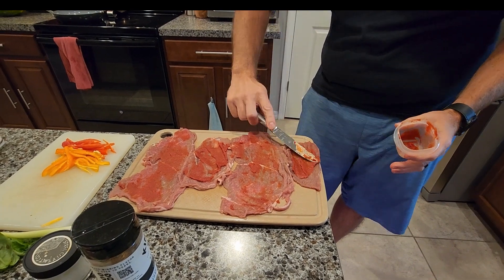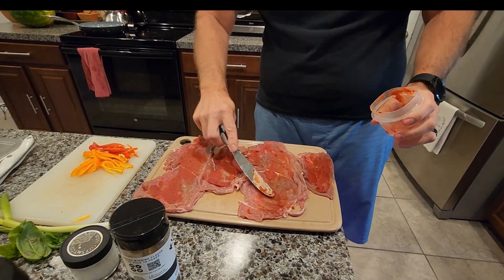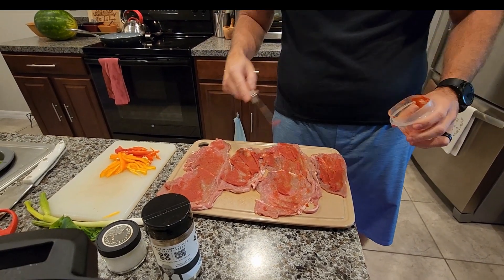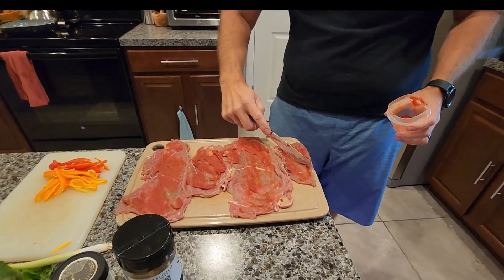So this is going to be like a braciole sort of. I'm going to put that on the inside and make sure they're all done nice there.